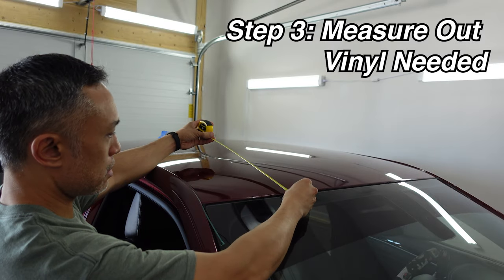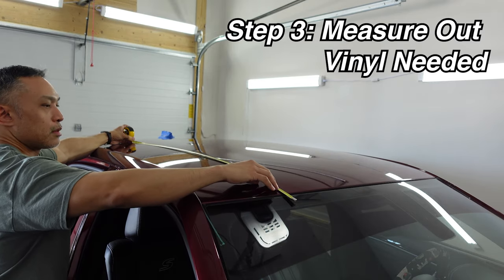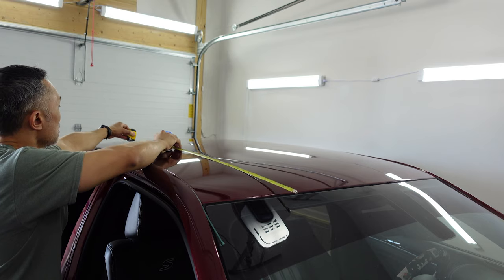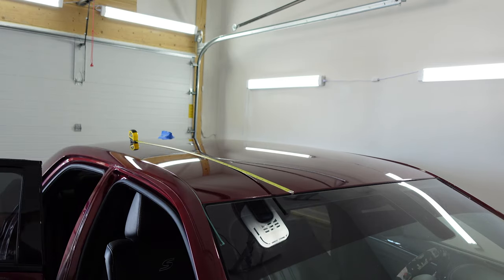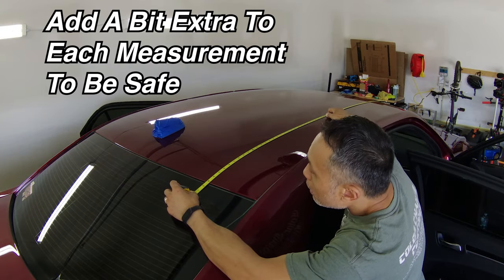If you haven't already, measure out and cut the size of vinyl you will need to cover the roof of the car. Measure front to back at the furthest points and across left and right at the widest points as well. That will give you the approximate size of vinyl you will need to have ready.